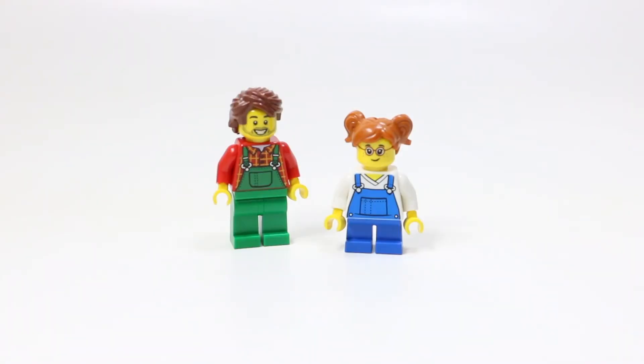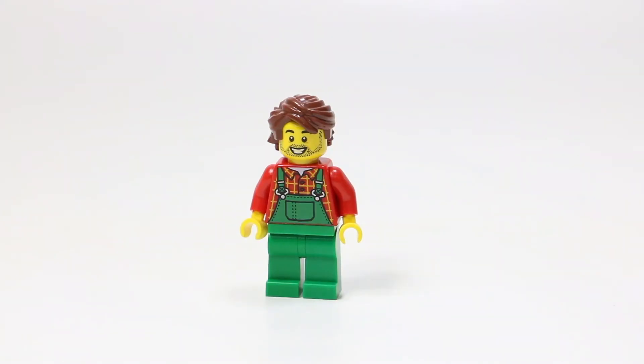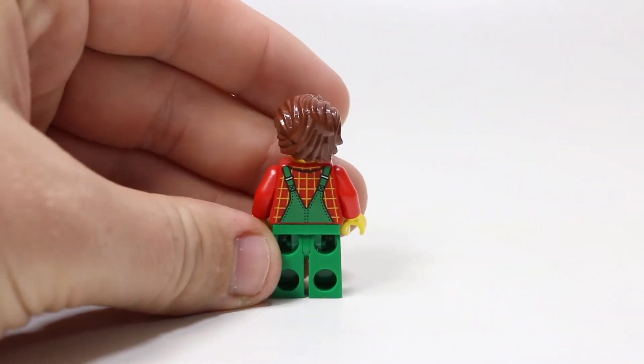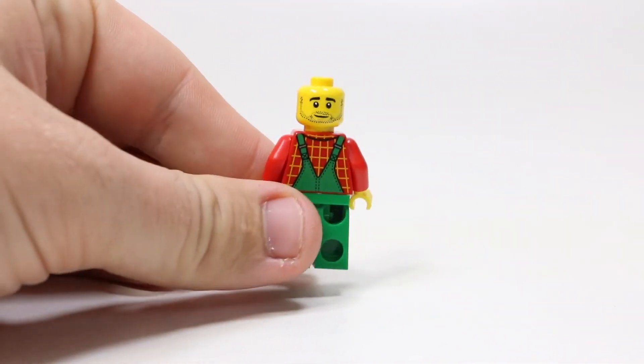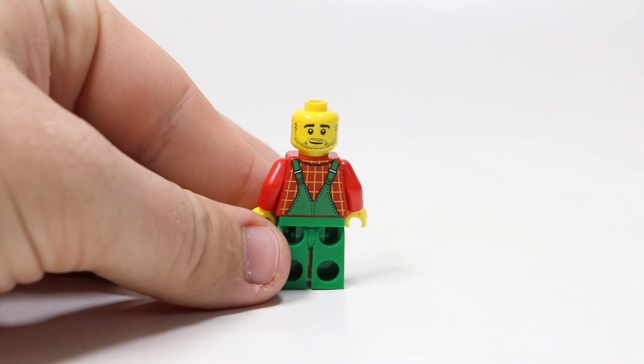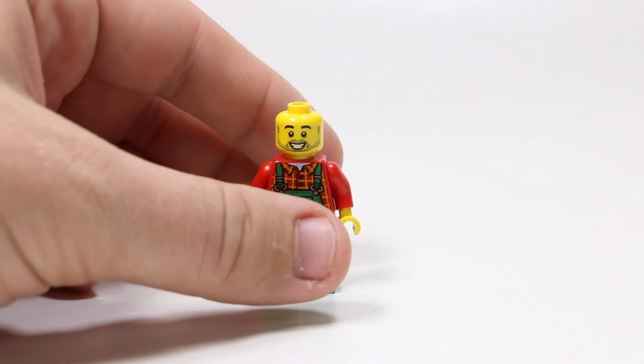Most exciting, it comes with these two LEGO minifigures — one is the father and one is the daughter. The father is wearing green pants with green coveralls that go all the way up, and underneath that he's wearing a red plaid shirt. He's got a pretty happy face, and I really like the hairpiece they use — it's got the wavy hair, looks pretty decent. On the back, it continues with the back printing. He does have a double-sided face, so you could easily choose which minifigure face you wanted. It's a pretty standard face, but I think this is still a pretty cool minifigure.